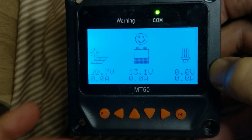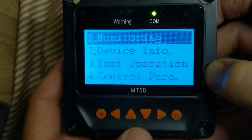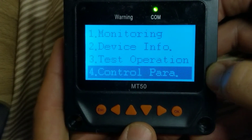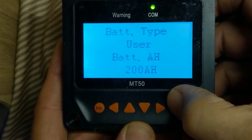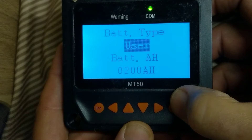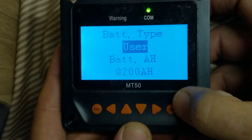This is the monitor screen. I'm going to hit Escape, use the down arrow to go to control panel parameter, and hit the Enter button. I'm going to hit Enter again — it's going to ask for the password. The password is a bunch of zeros, so I hit Enter again without doing anything else, and I'm now unlocked.